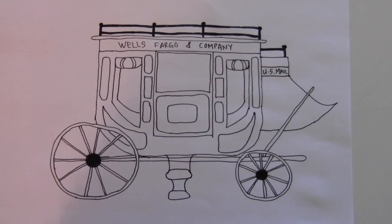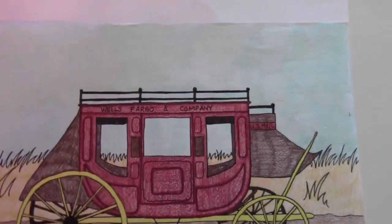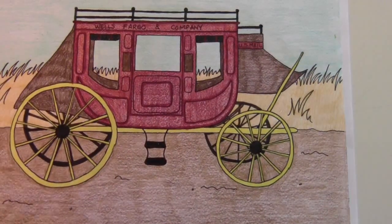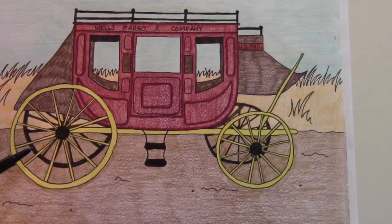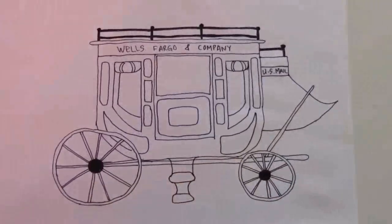So that's the basic stagecoach. Now there are the wheels that are behind — see these wheels back here on the other side? They're kind of in the shadows so they're dark. They're kind of hard to draw, so you don't have to do that part — you can skip it if you want, but I'm going to draw it right now.